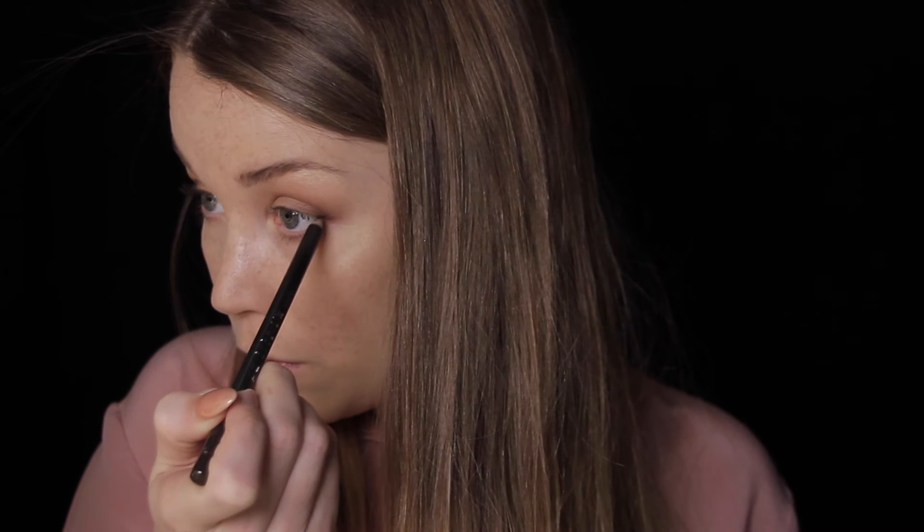I'm going to put a brown eyeliner pencil — this one is from Paris Berlin — and line my waterline but only in the corners of my eyes. Then I'm going in with the NYX Wonder Pencil in the color Light, which is the lightest one, and lining my waterline in the front part. This is going to open up my eyes more and give the look a little more lift.